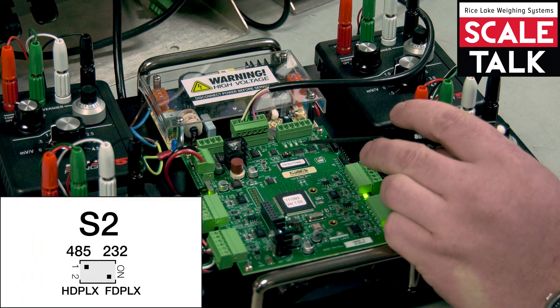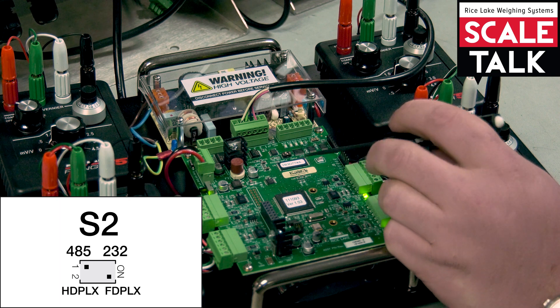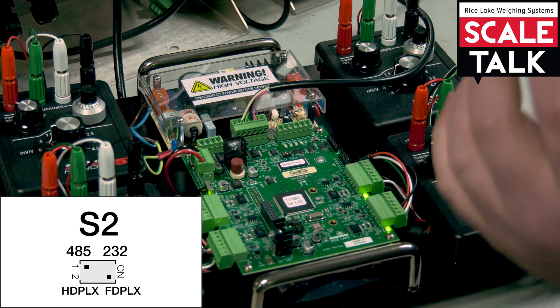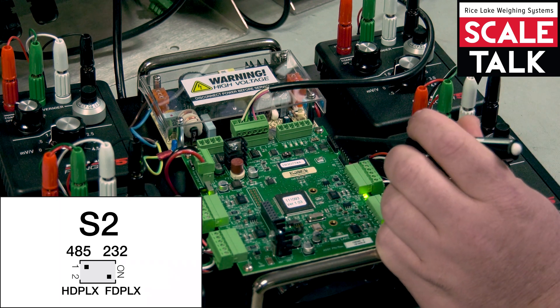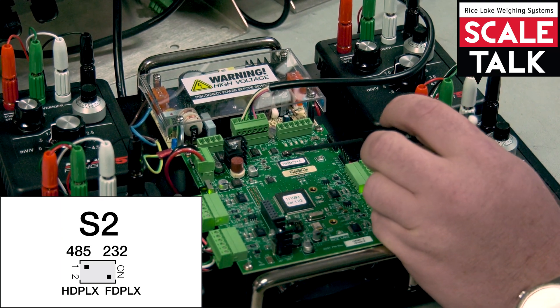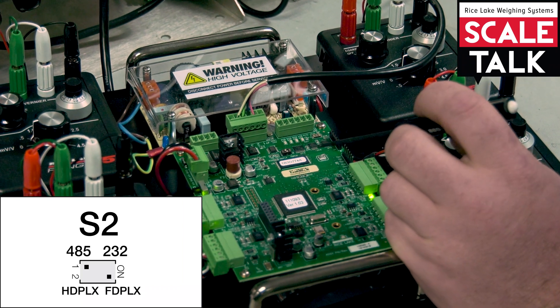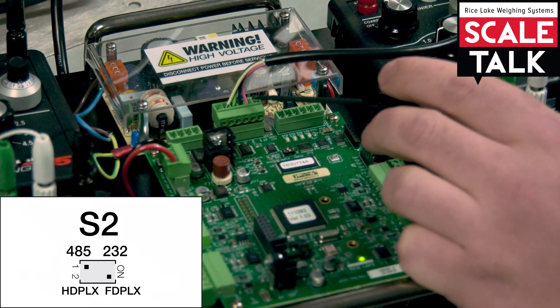Right now the top switch is over to the 485 side, which we don't address — it's just 422. If you're going to set it up to the indicator, that's what it's going to be in the menu. I have this set for full duplex at current, so it's going to use a four-wire connection as you can see on the terminal here.